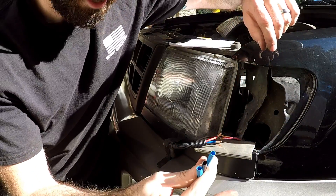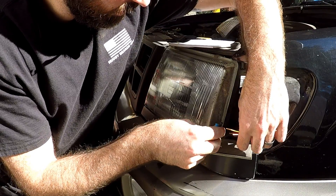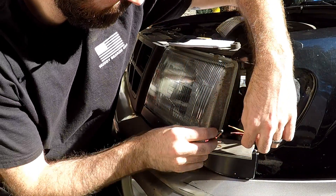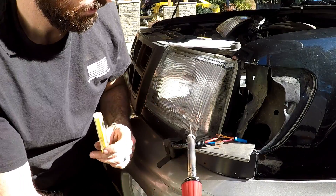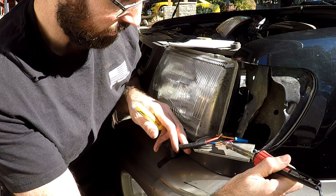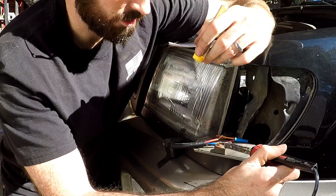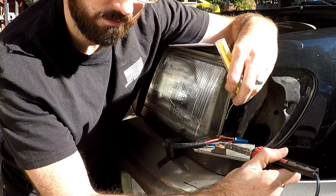Make sure before you start you put on your heat shrink, because if you don't, you won't be able to put it on afterwards — don't ask me how I know, I've done it before. I'm going to take my rosin core solder and iron and set it on the wires. In order for the solder to soak into the wires, the wires actually have to be hot enough to melt the solder themselves, otherwise it'll just sit on top.